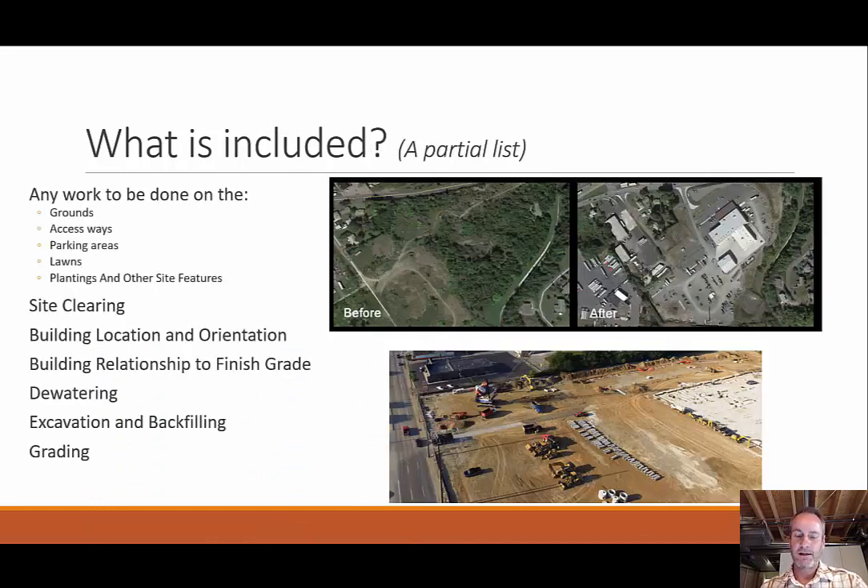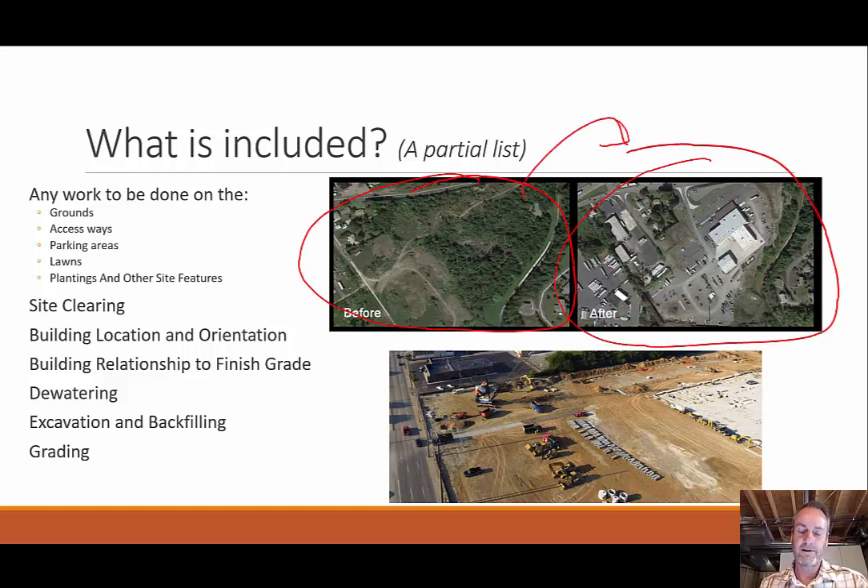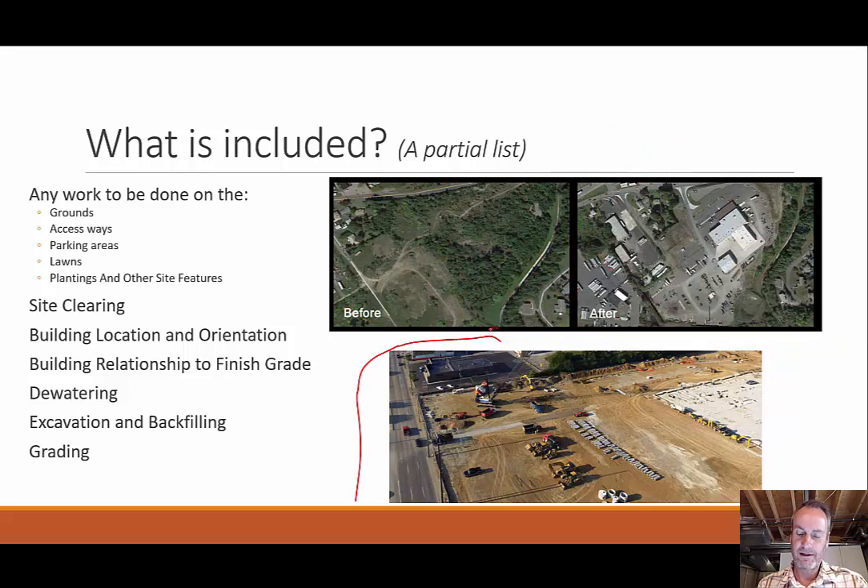Let's start by defining what we mean by site construction — it's anything that is the pre-construction process. So we're going from something that looks like this before to our after. How do we get from one to the other? We've got to clear out all the trees and everything. We're going to have to have some infrastructure for roads and things like that. This bottom picture is kind of like a ready-for-construction phase, where the top is the beginning and final.